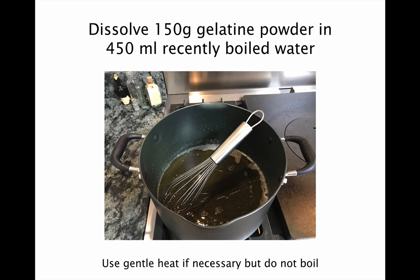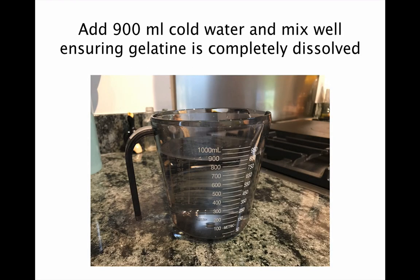Get out a large pan and dissolve 150g of gelatin powder in 450ml of recently boiled water. You can use a gentle heat if you need, but make sure the mixture doesn't boil as this may destroy the setting effect of the gelatin. Then add 900ml of cold water and mix well, making sure that the gelatin is completely dissolved.